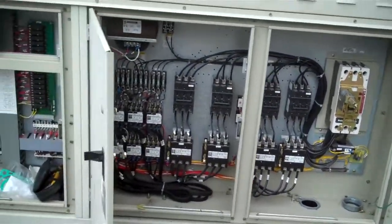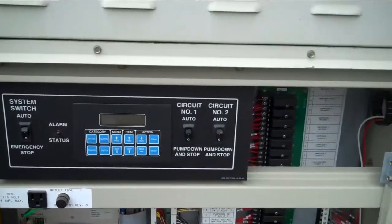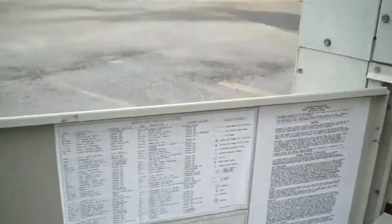Just opening up the cabinets — everything looks great. We have the manuals and documentation. We're going to power it up and see what the hours are on the unit.